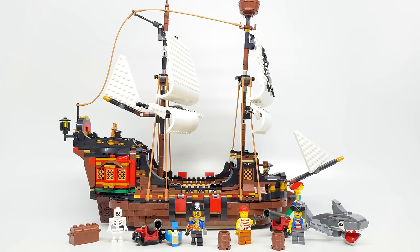Hello, Just2Good here with the LEGO Creator Pirate Ship from 2020. This has 1,264 pieces, four minifigures if you count the skeleton, and it retails for $100 in the United States. Now I'm going to take a look at all three builds, starting with the pirate ship.